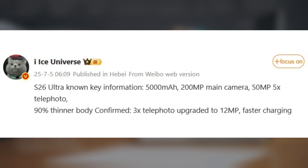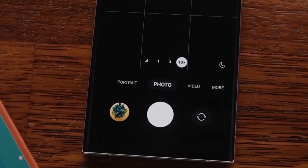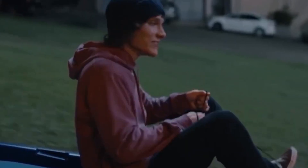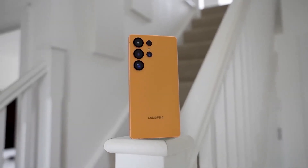Why does that matter? Well, Samsung has been using that same 10MP sensor for five generations now, so this upgrade could mean much better portrait shots and zoom quality — something fans have been waiting for. On to the battery: the S26 Ultra is expected to stick with a 5,000mAh capacity, which is solid, but the exciting part might be faster charging speeds.